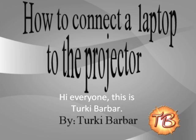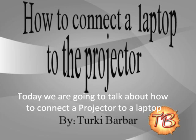Hi everyone, this is TurkeyBarber. Today we are going to talk about how to connect a projector to a laptop.